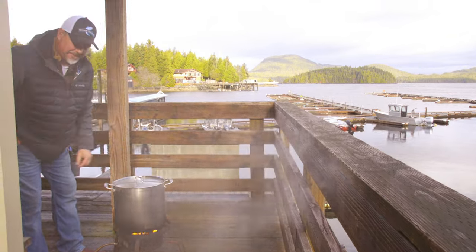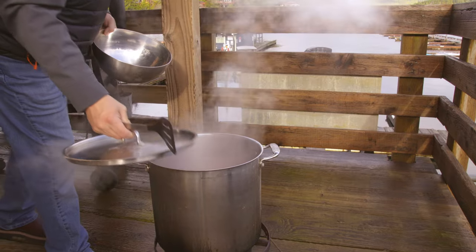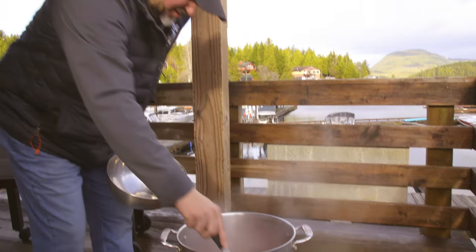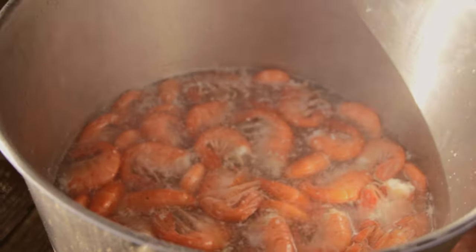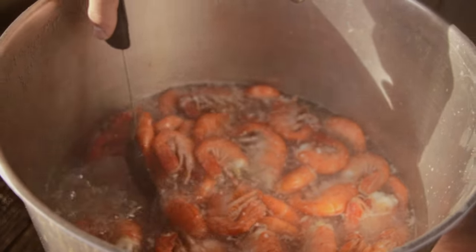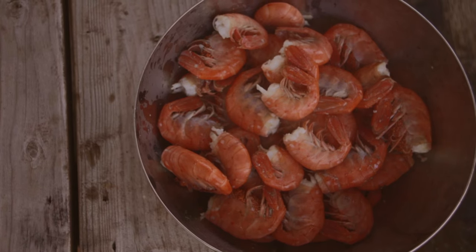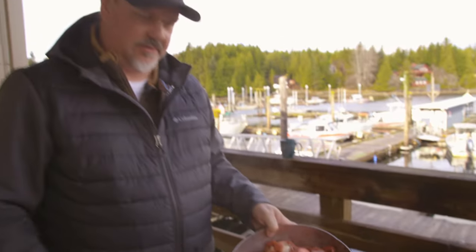All right, we're done. So there's a bowl full. We're going to throw it in the freezer for just a little bit, let everything cool down so we can handle them, and then we'll peel them and eat them.